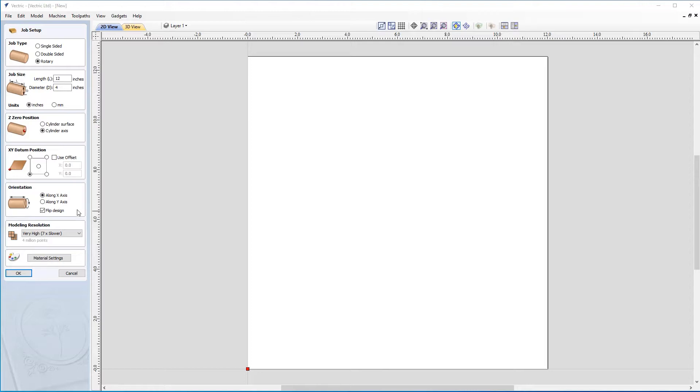This will depend on your machine. If you are not sure how to orientate your design on your machine or which axis your machine wraps around, you can always call your machine manufacturer. In some cases it's quite obvious just by looking at the machine, but if you're not sure you can always contact them. In my case I'm going to orientate it along the X axis, which means I'm wrapping around the Y axis. In terms of modeling resolution, I have it set to very high and I'm going to click OK.